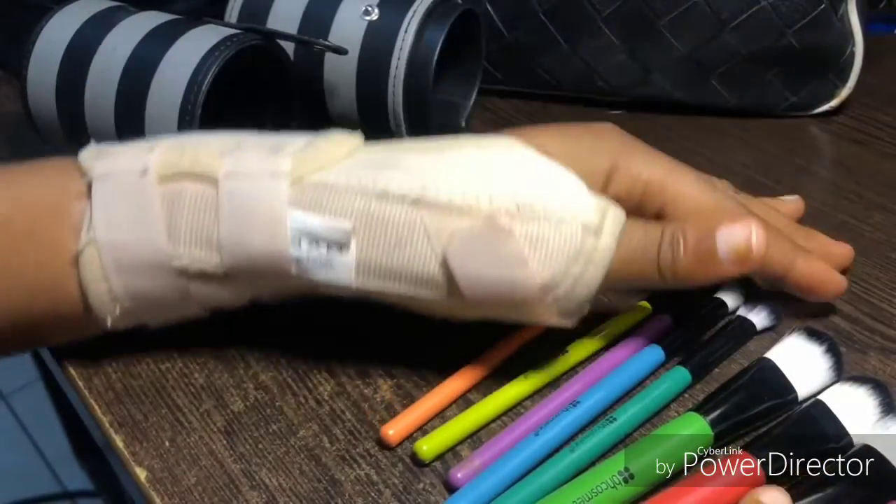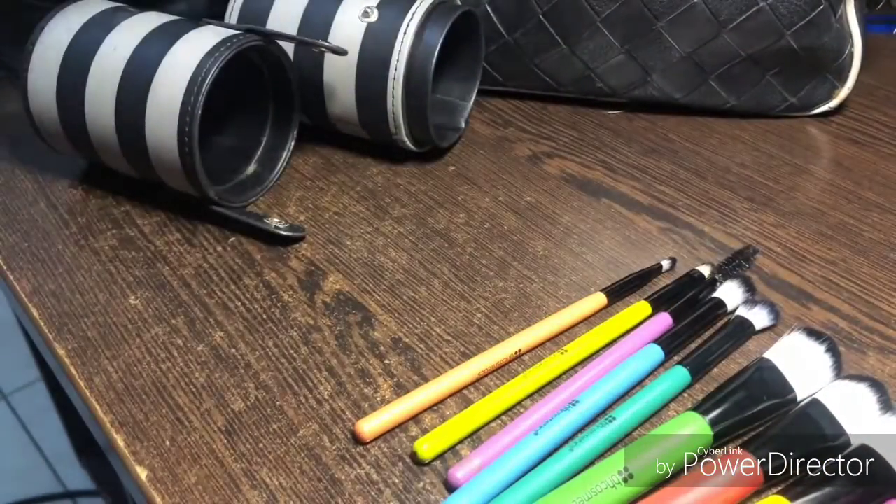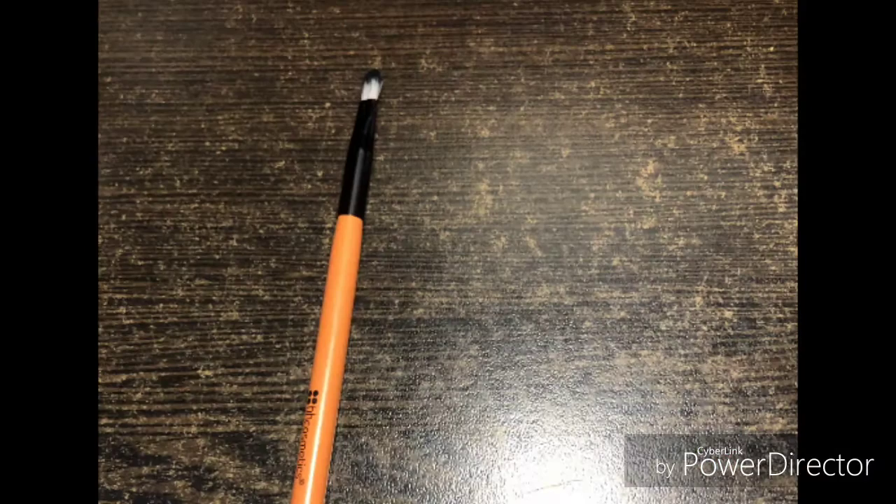I forgot to mention the lip brush — I'll show you a picture of it. It's the orange brush in the set. It's a very tiny brush that can be used for gel liners and lip products, and it works very well.